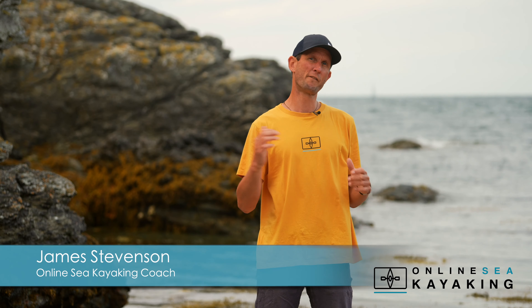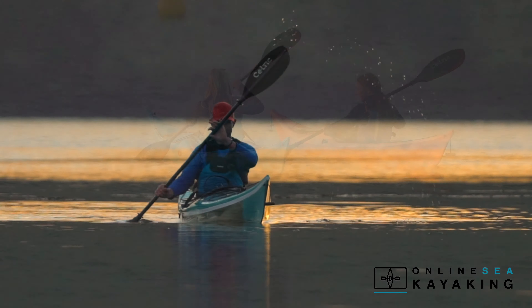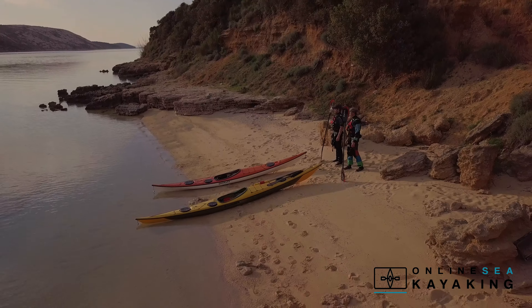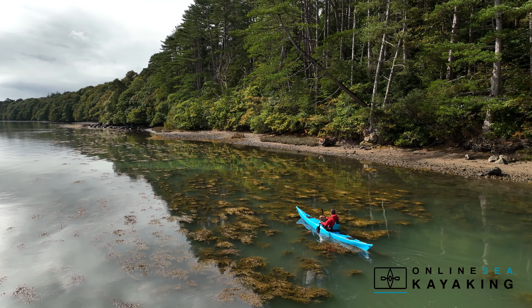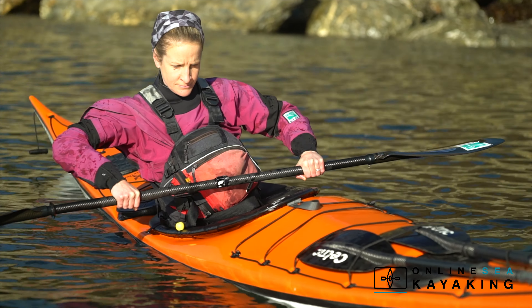Here at Online Sea Kayaking we love going out on the ocean and exploring in our kayaks. Sea kayaking is such a cool sport that will appeal to all ages and abilities. We can choose to go out in nice flat calm conditions or, as our skills grow, we can go out into more challenging choppy waters. We can explore sandy beaches or rocky coves, load our boats up with tents and camping kit and go off on multi-day trips. There are endless opportunities for exploration with our sea kayaks, and that's why each year it attracts thousands and thousands of people into the sport.